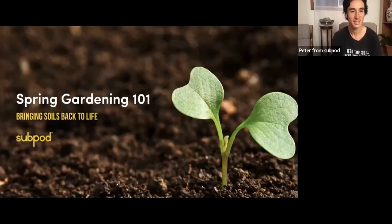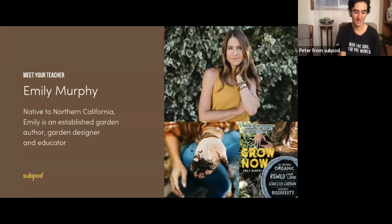Spring Gardening 101. This is going to be a lot of great information thrown at you. I'm just going to give a bit of an intro for Emily, since she'll be the one taking us through this.